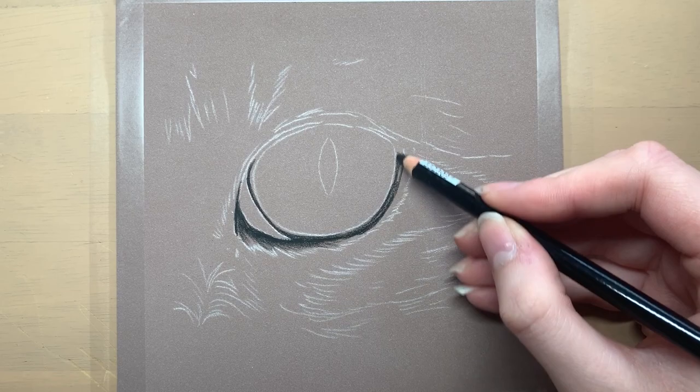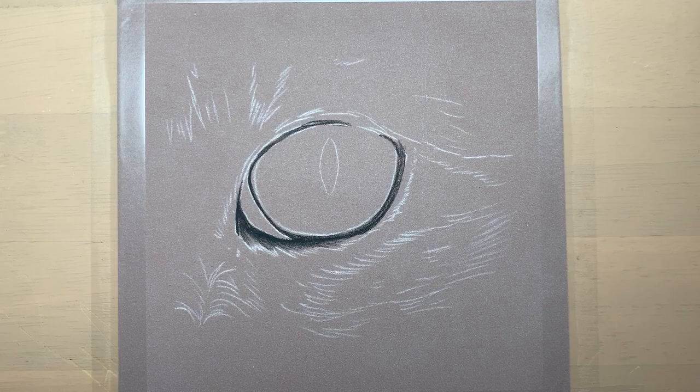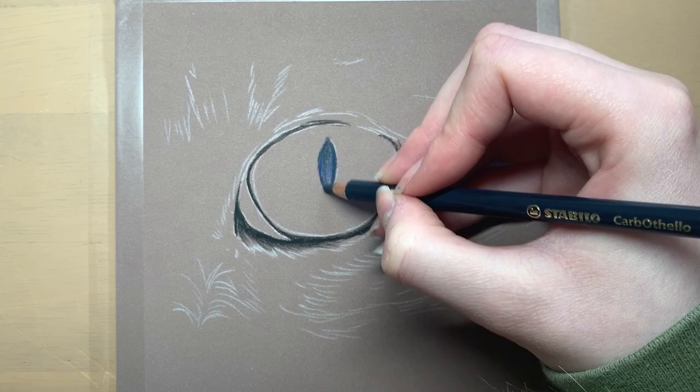I used a graphite transfer paper to transfer my outline sketch onto the pastel matte paper — I find that's usually the easiest way. Pastel matte is a very textured paper which grips onto pastels really well and also allows a lot of layering.